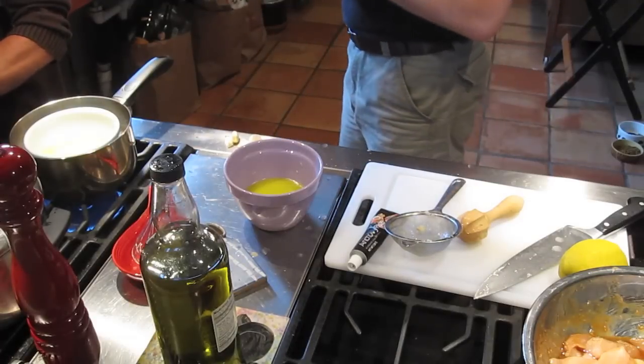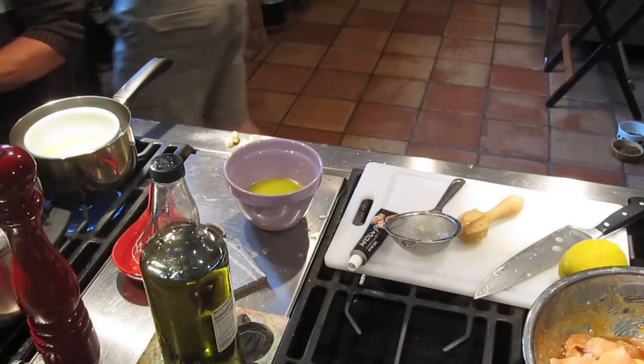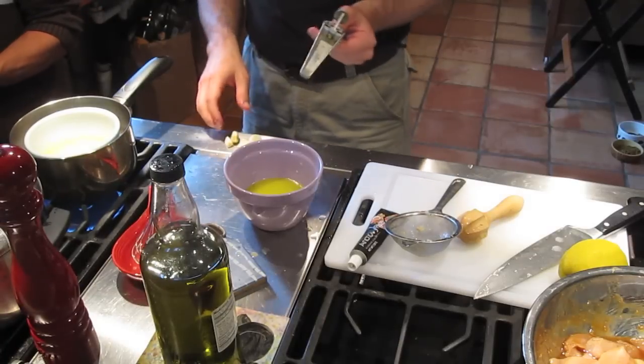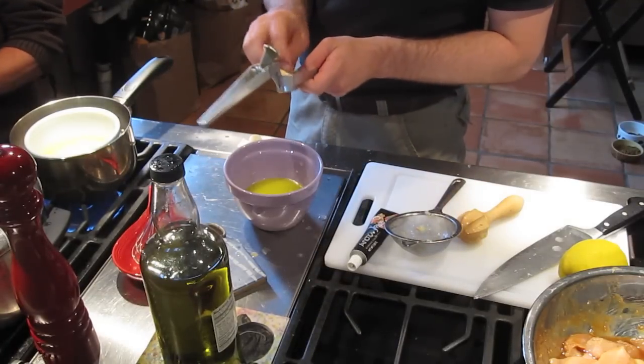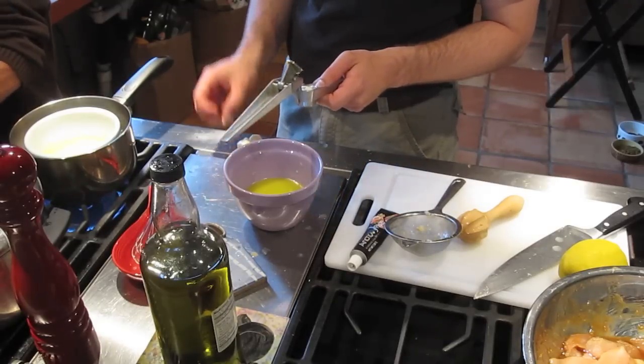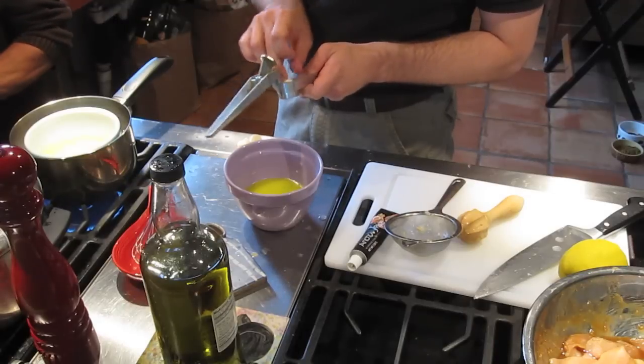I've used heavy garlic, as you probably have noticed. So we're saying like a head or half a head? Well, just probably half — half of that. Half a head? Half a medium head. That's what you'll go with.